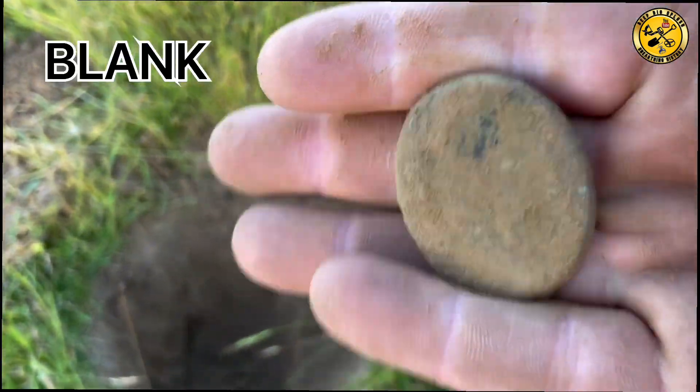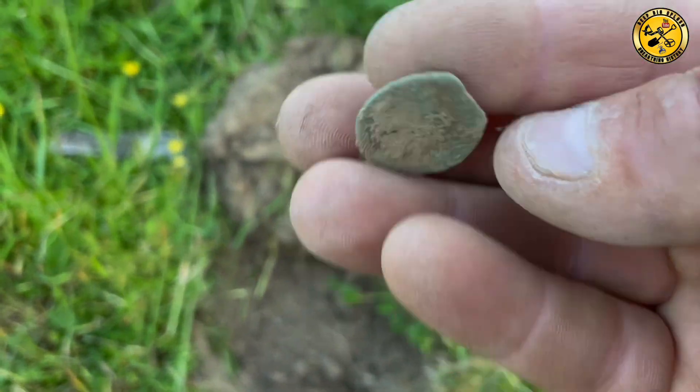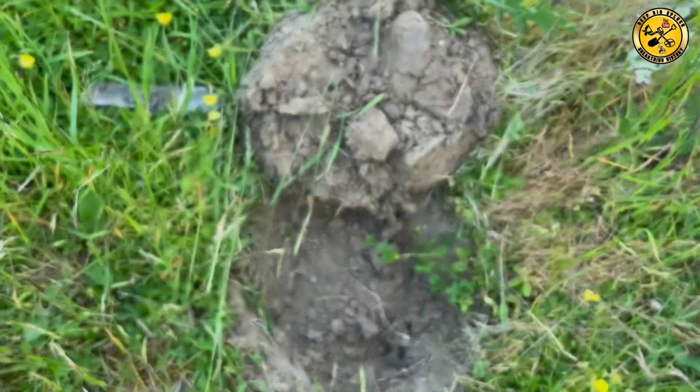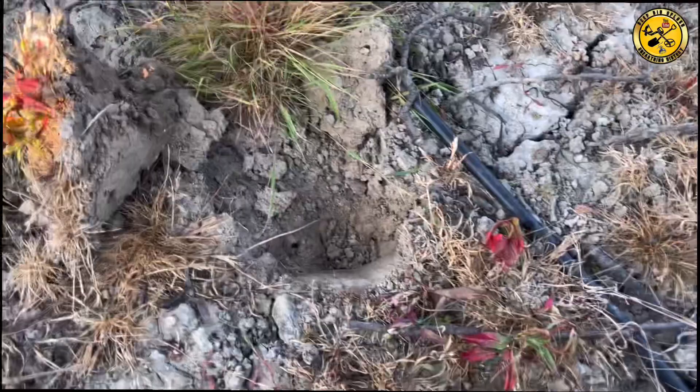Yeah, I'll see if there's anything on it. Right, that's an 18 — that's another old coin. See if I'm getting anything off it. Looks pretty toasted. First time we've got 20 here.